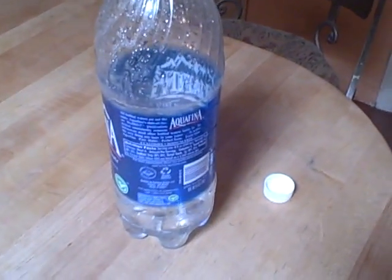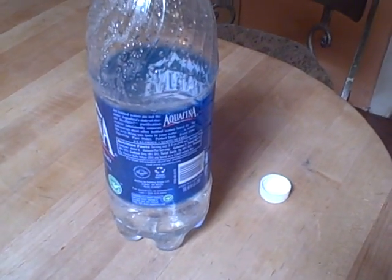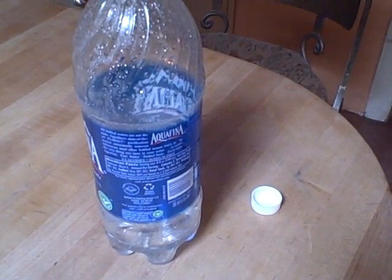Be sure to check your hummingbird feeder nectar in the refrigerator even after you've had it in there a week or so. It can develop mold and get cloudy. If that's the case, be sure to throw it out and just start a new batch.